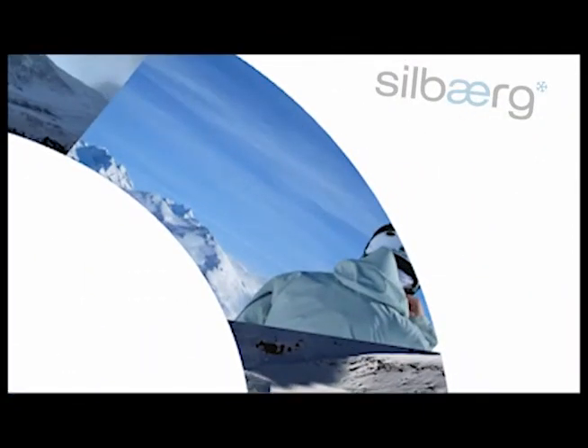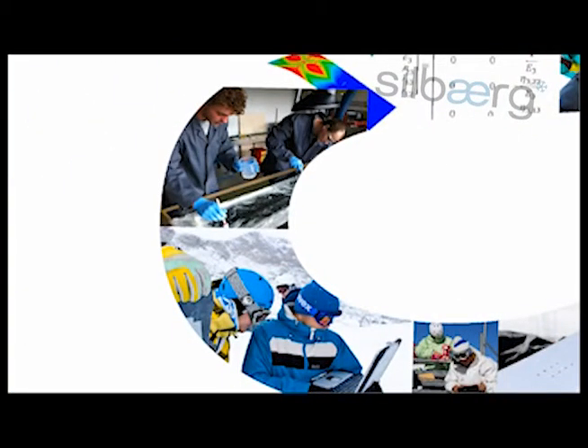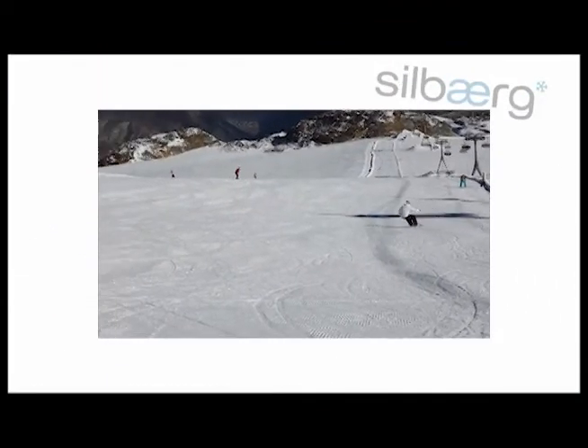And how does it work in reality? Checking the best line, enjoying the mountains, brainstorming, thinking how to improve the riding, enjoying the shred — hardcore testing, engineering at its best.